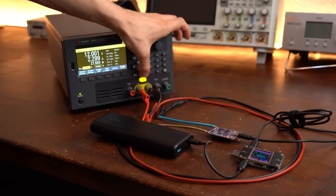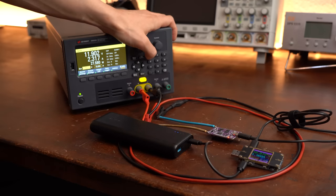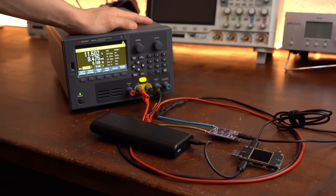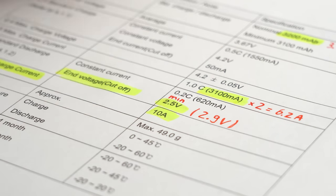Last but not least, I lowered the simulated battery pack voltage to see if the PCB would cut off its output to prevent over-discharge — which it did at 11.5V, so 2.9V per cell, which fits just fine.